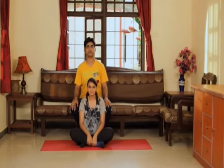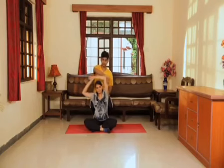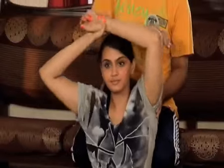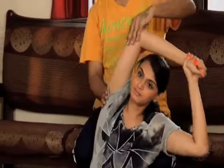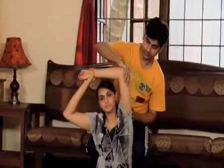Another exercise you can do is the arm stretch. Sit behind your partner, support her on the side of the body, and push her arm from the elbow to the opposite side — one way and then the other.